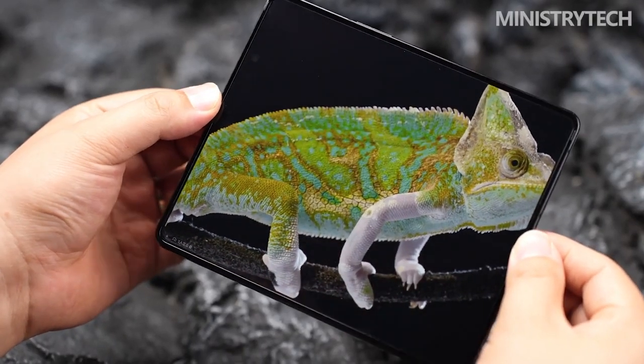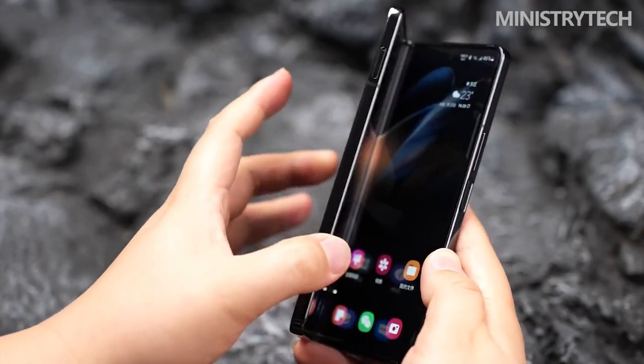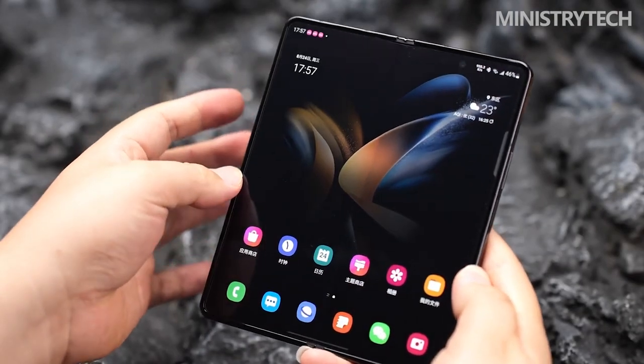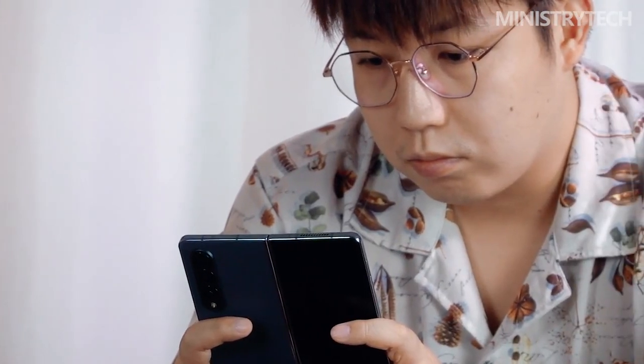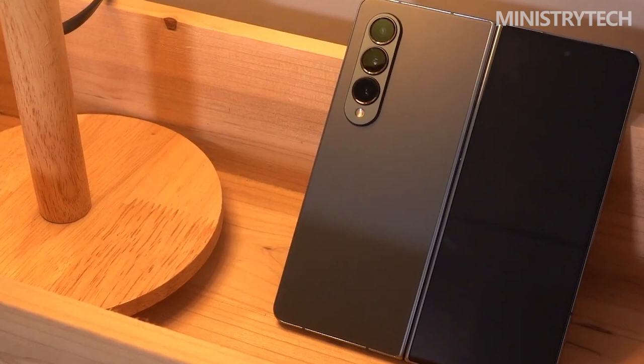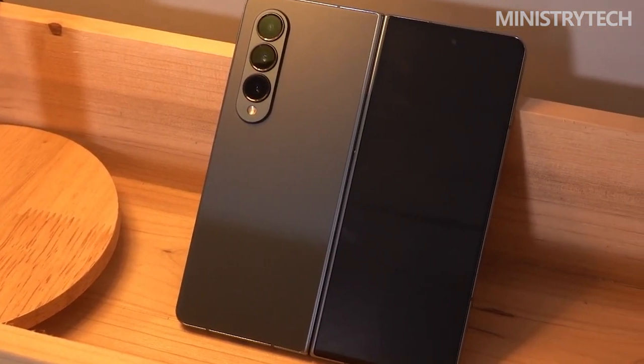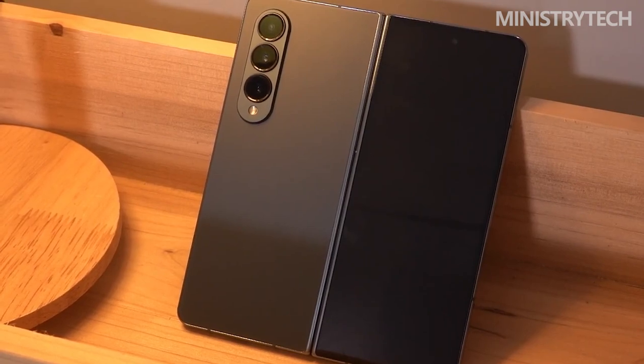If you were expecting a Galaxy Note successor at this year's Unpacked presentation, you're months too late. While the Z Fold 4 does provide an optional S-Pen stylus and case package, the integrated experience is different from that of the original Note. Instead, take a look at the Samsung Galaxy S22 Ultra, which features an S-Pen siloed at the bottom and mimics the Note's rectangular slab form. Thank you for watching — I hope it was useful for you. Have a nice day and see you soon.